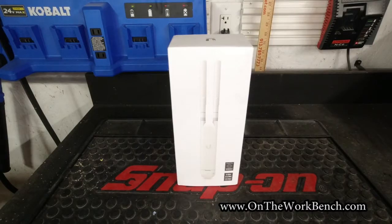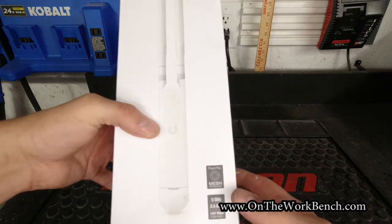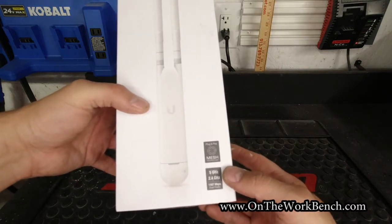Hello and welcome back to On The Workbench. Today we're going to be talking about how to get Wi-Fi into your garage, outside, or elsewhere around your property, and one of my favorite solutions for doing that. My entire household network is done in the UniFi system by Ubiquity, and they have a very interesting product that has been key for me to have Wi-Fi in my garage and the exterior parts of my property — a mesh networking extender device that goes a little under the radar in the UniFi system.